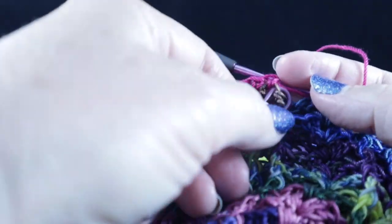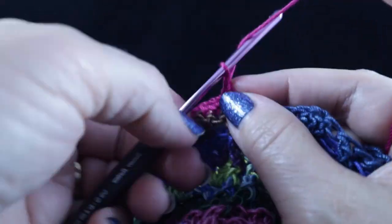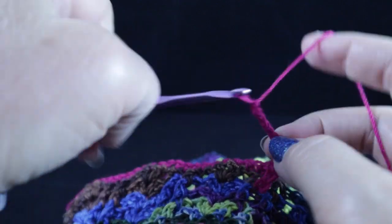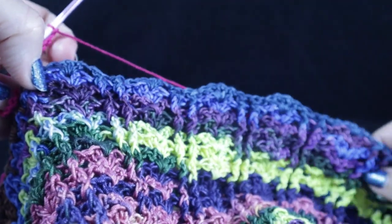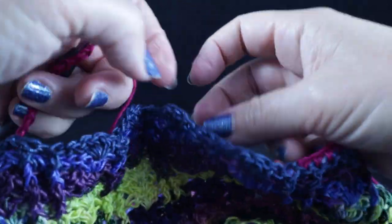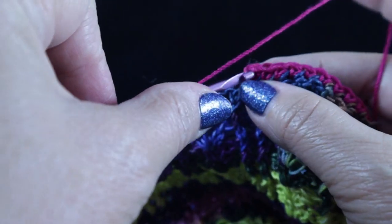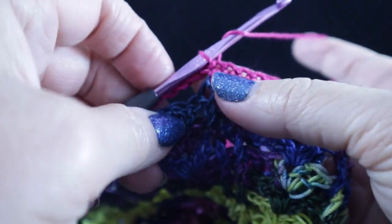After working all the way to the next stitch marker, go ahead and remove that and we're going to chain 16 again. We're going to skip five of the shell sections, and for the medium size we're going to join with a slip stitch to the very first stitch of the round — just like that. We are not going to turn just yet. That ends round number one of the body.